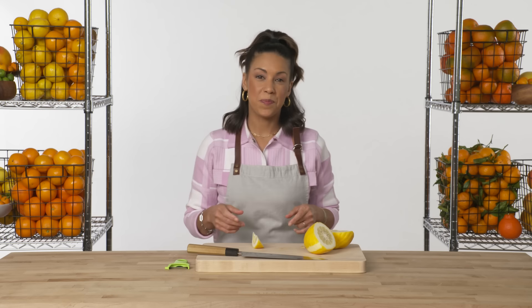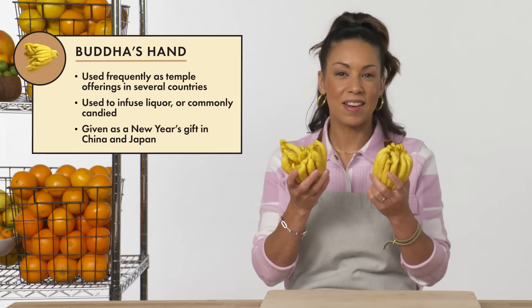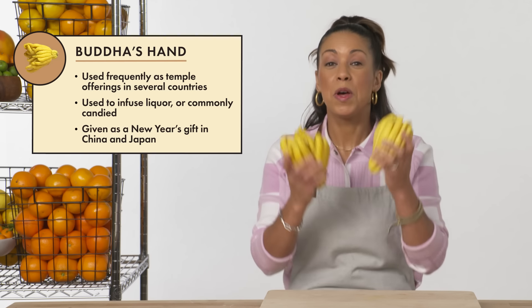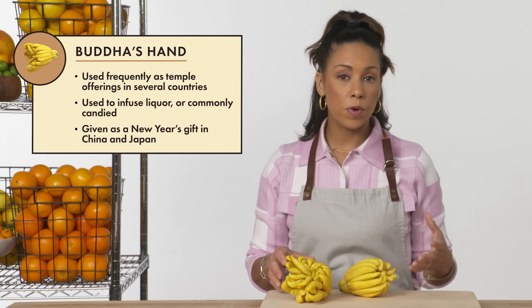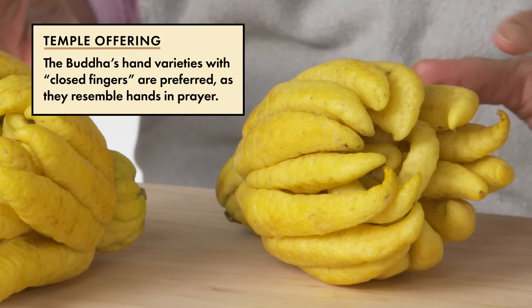The next member of this family is really interesting — I think you're going to love this one. This is the Buddhist Hand Citron. The Buddhist Hand is thought to originate in South or East Asia, and it's frequently used as a temple offering.